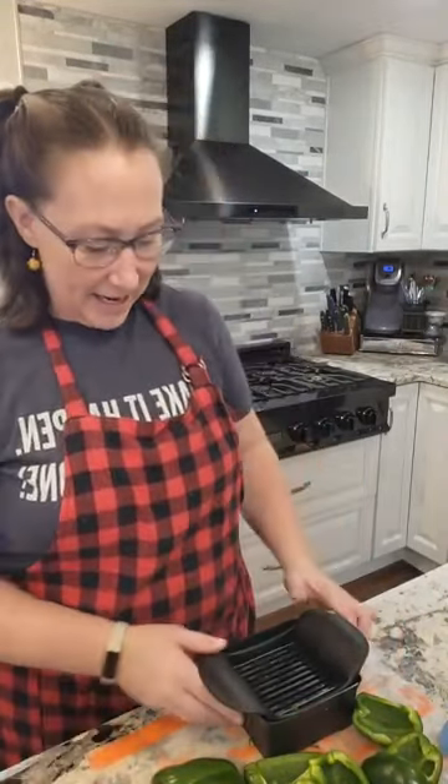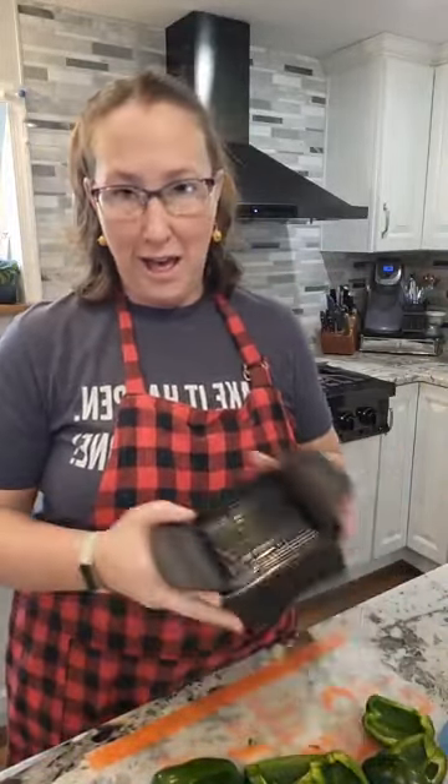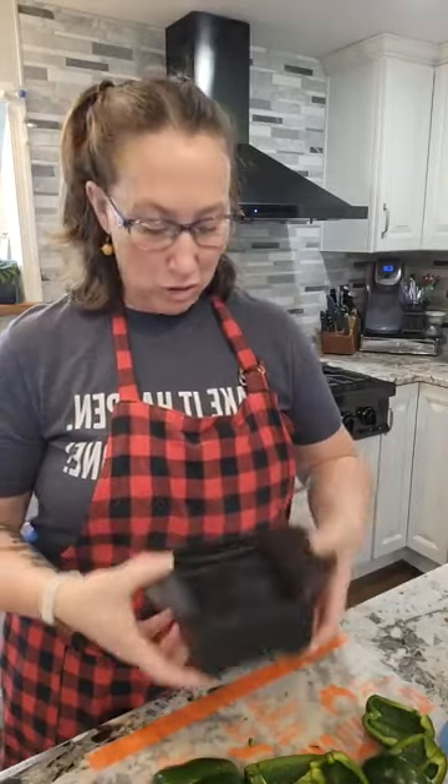Hey everyone, Liz Tierney here. I am making some really quick, easy, and delicious homemade salsa, and we're using one of my favorite tools — what I believe is one of the most underrated tools in the catalog: the Quick Slice. I know some of you have seen this before, but it's worth talking about again because the thing is amazing. So watch this.